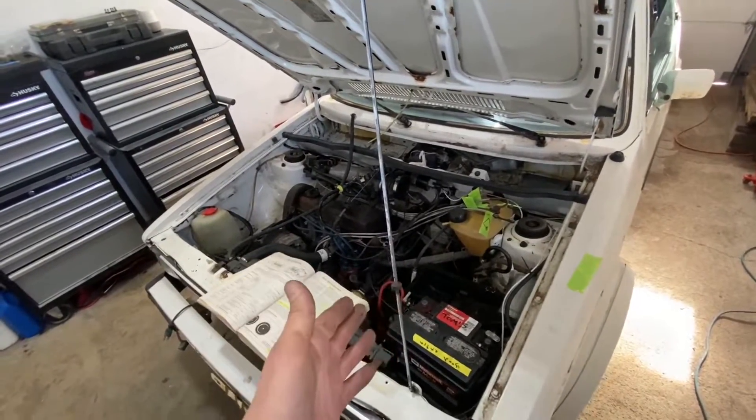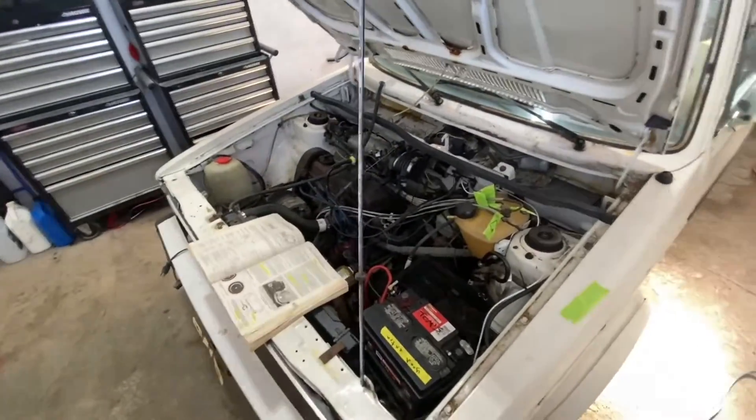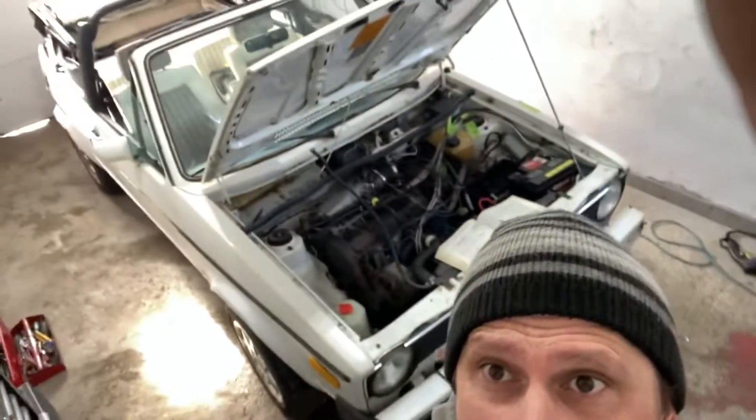You can also just follow this build every episode in a row — there's a playlist in this corner and the next episode is right here. Thanks for watching Problem Solver Garage, let's get this thing on the road!